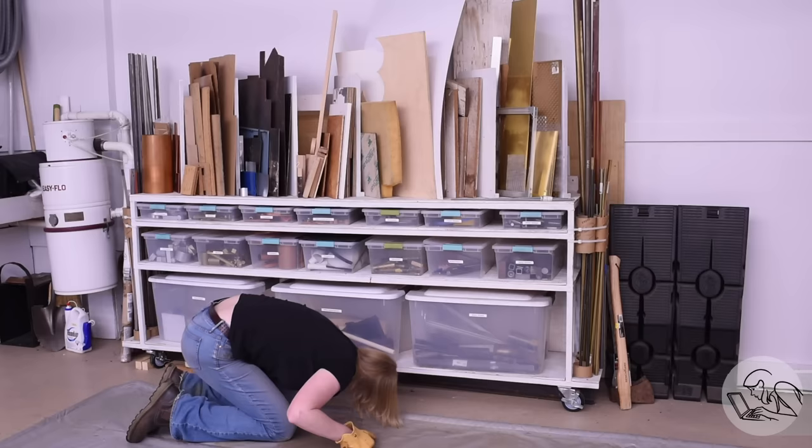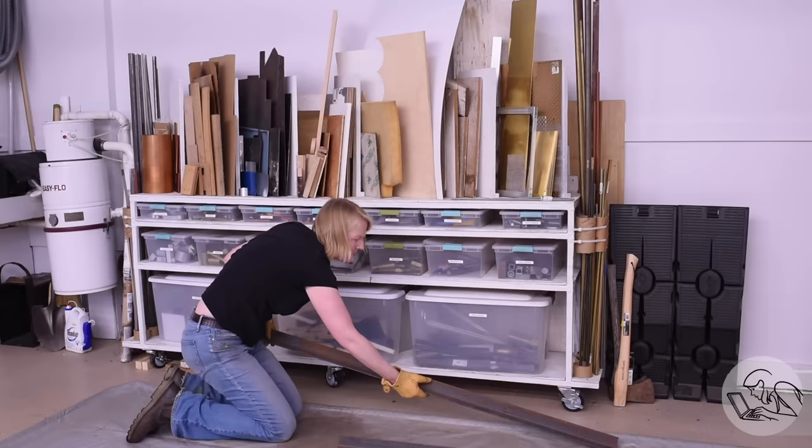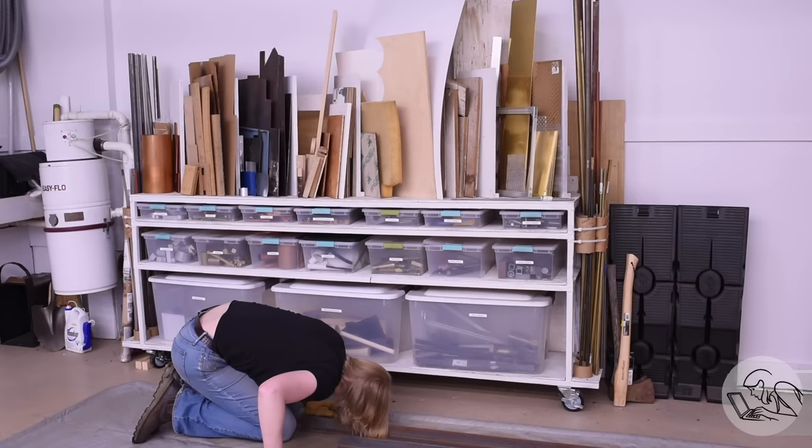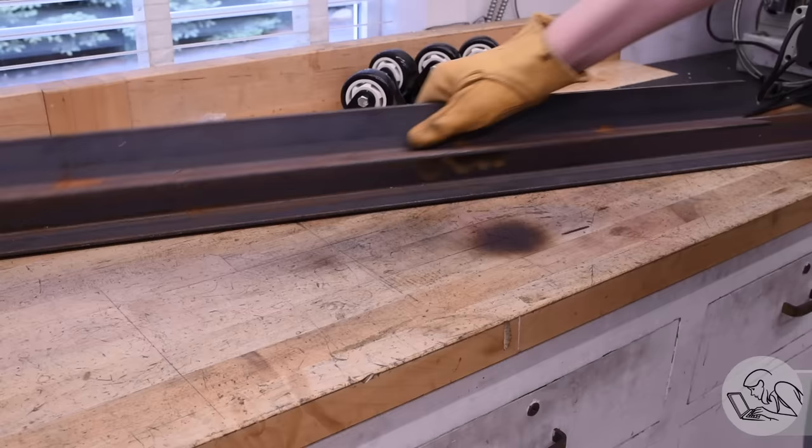Everything was going to plan. I knew I had a whole bunch of two inch angle iron underneath my storage rack, so I dug that out. This whole plan was predicated on the fact that I really wasn't going to have to buy any steel — I figured about 20 feet of this two inch angle iron, so I was going to make the whole bench out of this. Life was going to be great; I'd just go down to my local welding shop, get them to cut a piece of plate, and knock out this bench in an afternoon.